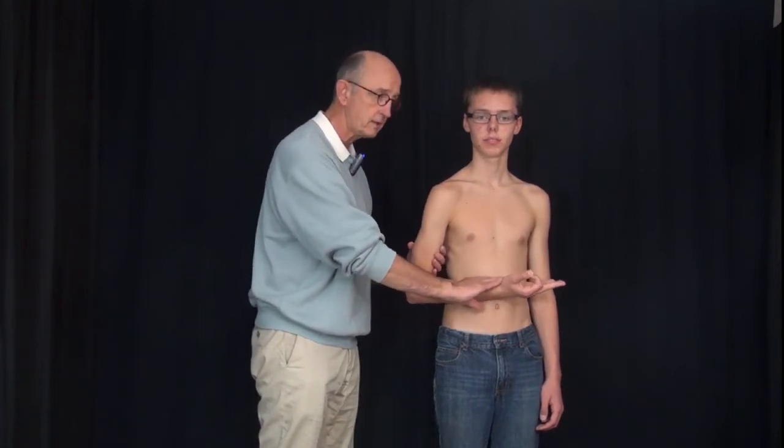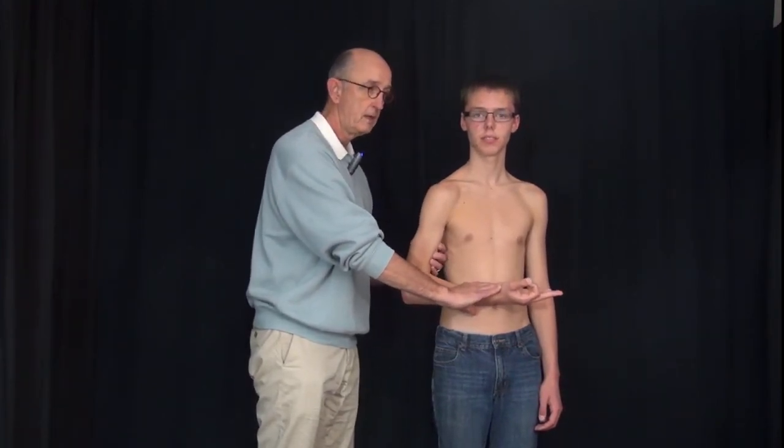Now C6. Do we have a sensory area for C6? Yes. Make a letter 6 just like this — and this is C6, that's the sensory area. The motor for C6 is the biceps muscle, so hold it right there. And the reflex for C6 is the brachioradialis, right here.